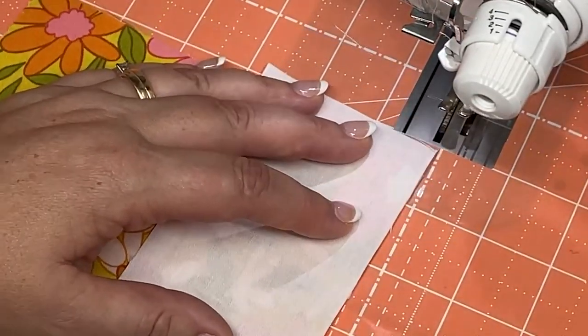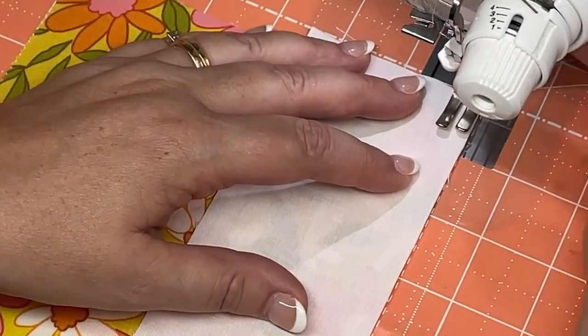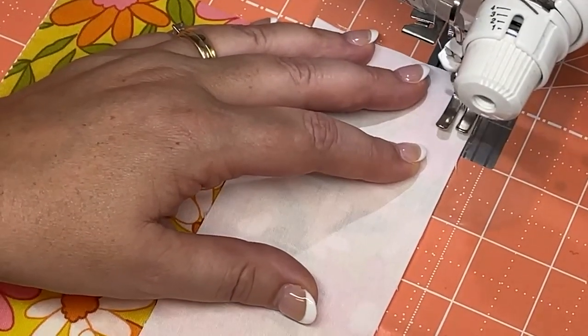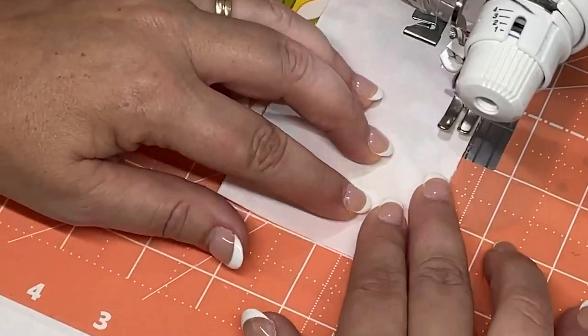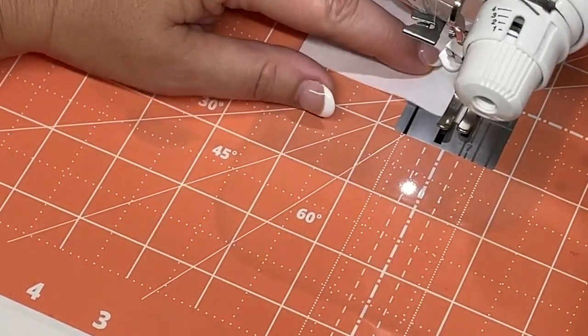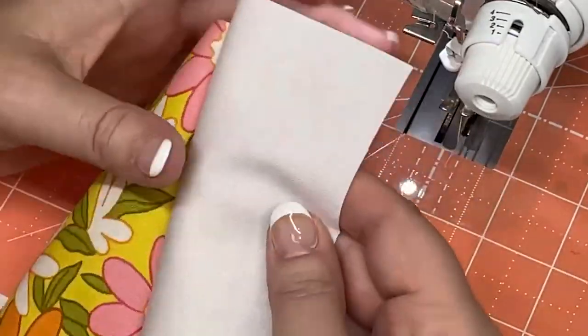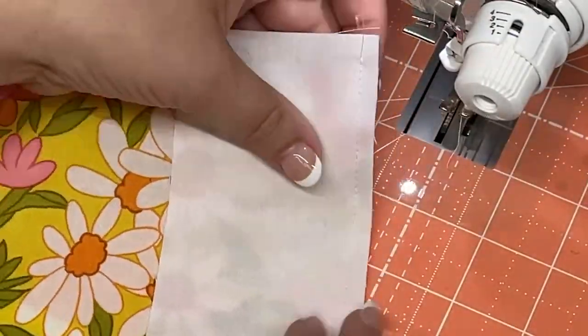Let me show you how easy it is to use the grid glider to help manage my seam allowance. I've simply aligned the edge of my fabric pieces to the quarter inch line and just started sewing. I'm taking care to keep the raw edge of the pieces aligned with the seam marking line. It's super easy and very accurate.